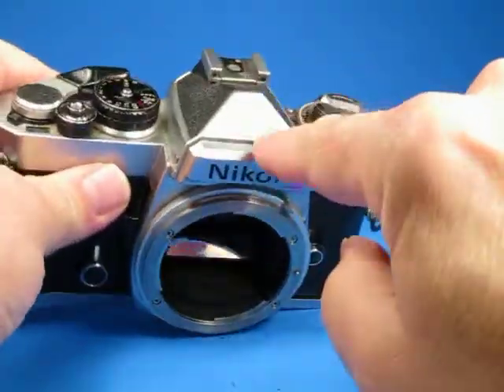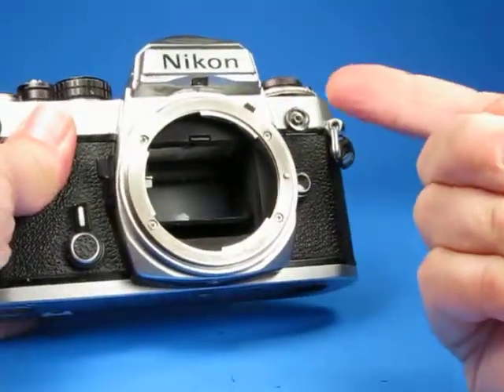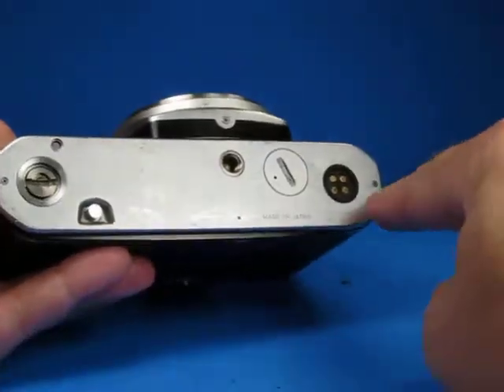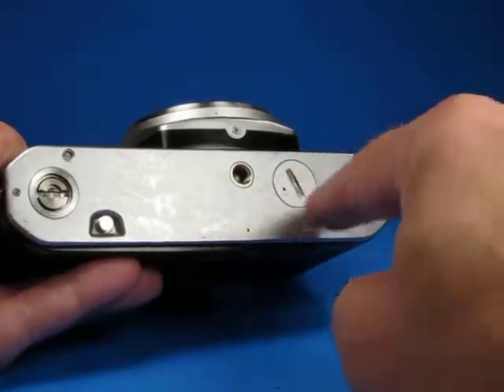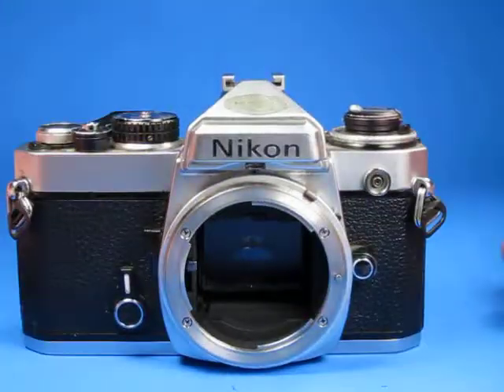The top here has a little bit of a dent right there, and when I first got this the mirror was stuck up. A kind person pointed out that all I had to do to free that was to take out these three screws and then flip a little lever that had gotten stuck, and ever since doing that it seems like it works fine.